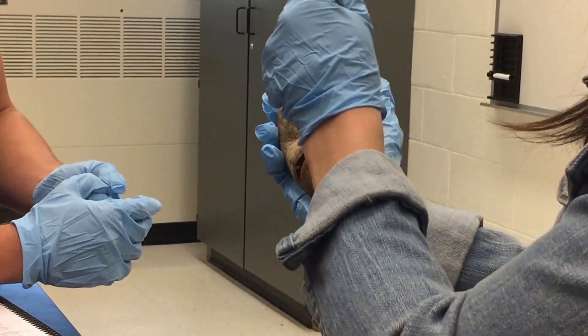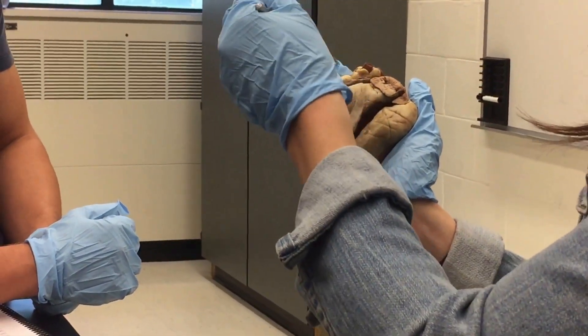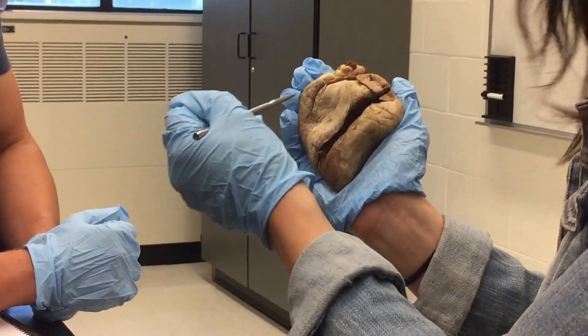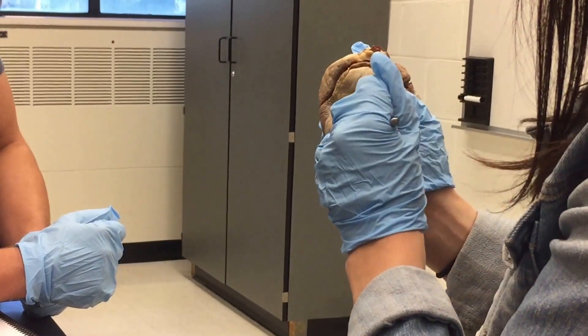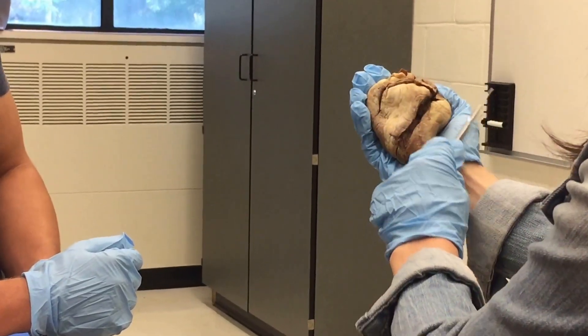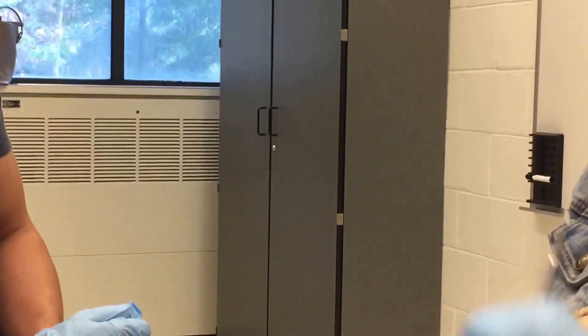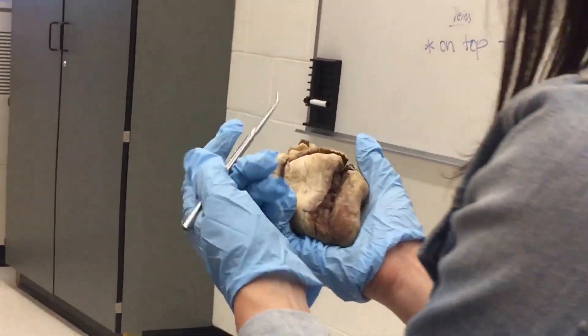Roughly speaking, you have your left atrium and your left ventricle, your right atrium and your right ventricle. If you're confused, the left side of the heart has a wall that is substantially thicker. Just know that if you're holding it, this is your left and this is the right side — the walls are a lot heavier than the other side.